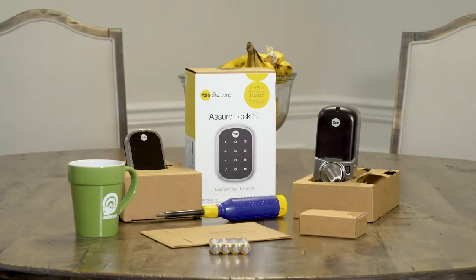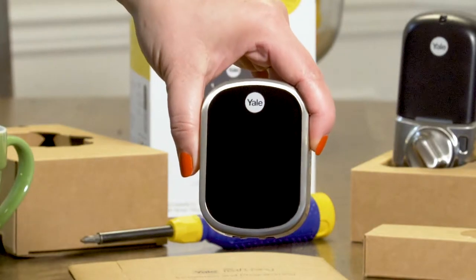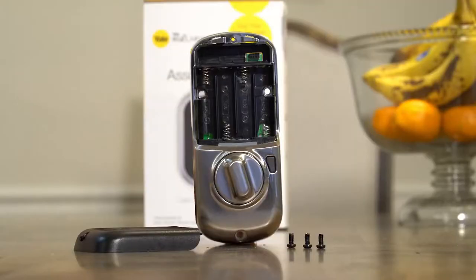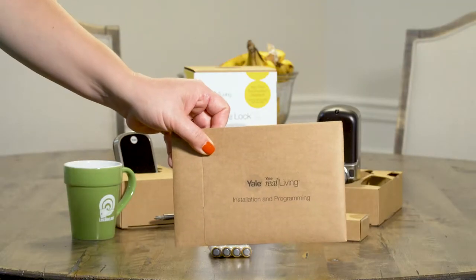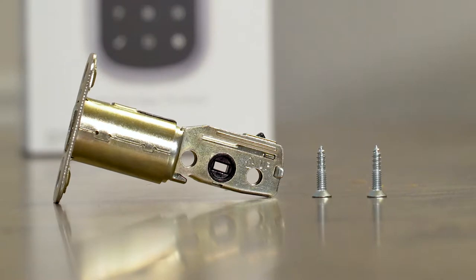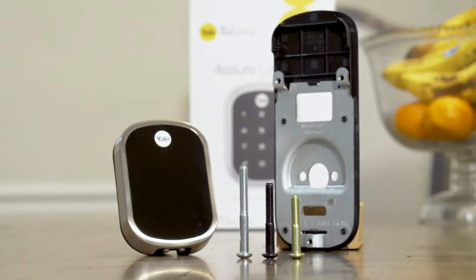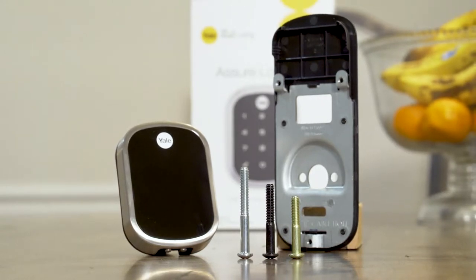Go ahead and open the box and lay out the materials inside. You should have a touchscreen keypad, interior of lock, battery cover, installation guide, four double-A batteries, deadbolt, two inside lock screws, and six through bolt screws. You'll only use one set depending on your door thickness.